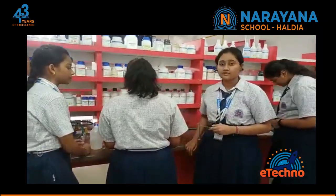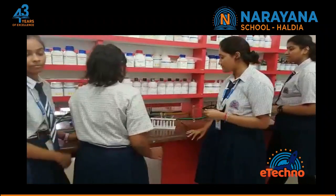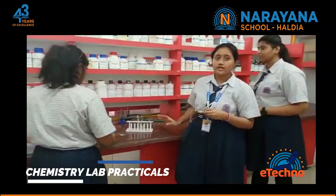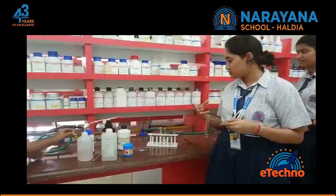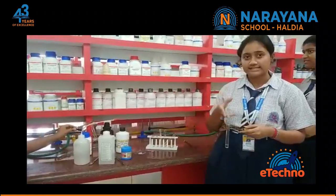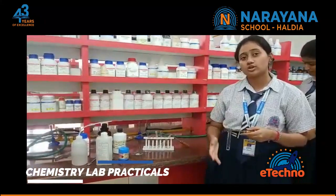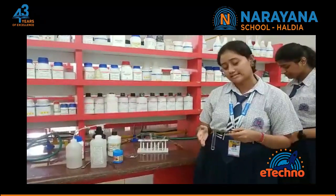For the next experiment we take two test tubes. In one test tube we make a sodium bicarbonate solution, and in another we take a small amount of organic compound. We then add the organic compound into the sodium bicarbonate solution, which results in the formation of bubbles, proving that carbon dioxide is produced.